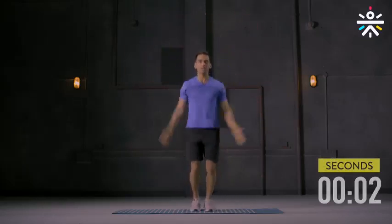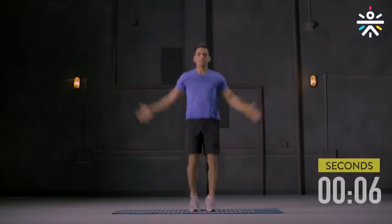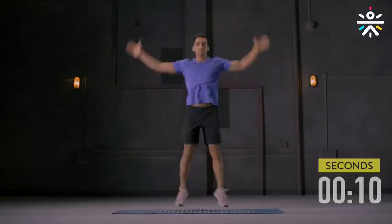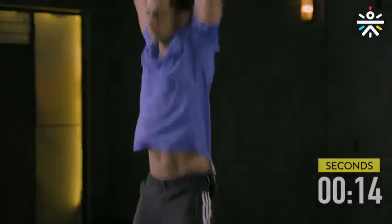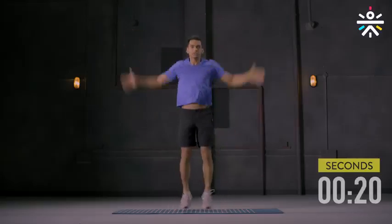Hands all the way up and then down. Stay on your toes. Keep your knees soft and go slow — you're just warming up. Maintain slow and deep breathing. 10 more seconds, you're almost there.